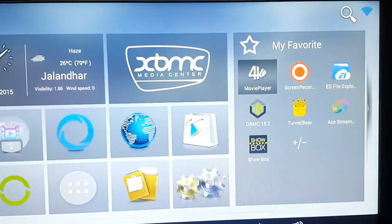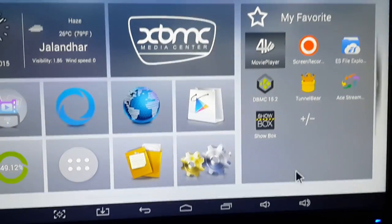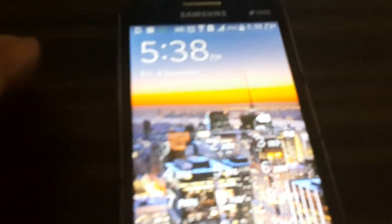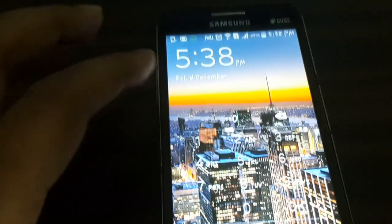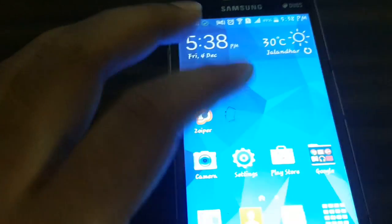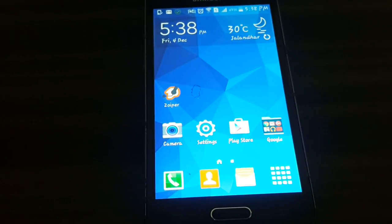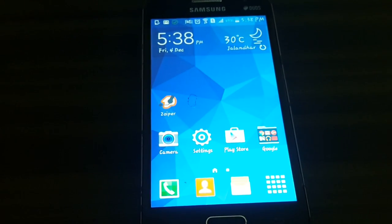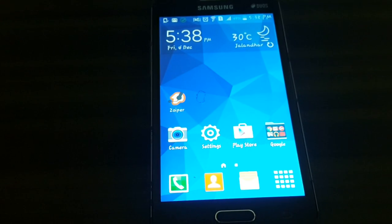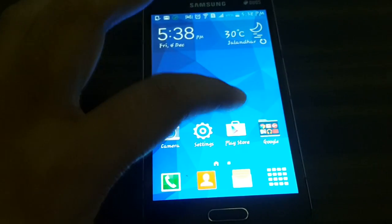Now we'll head over to our Android phone. This is my simple Android phone and I'm going to unlock it. I'm going to use this as a remote controller with my Android box. What you need to do is install an app called Smart IR Remote.